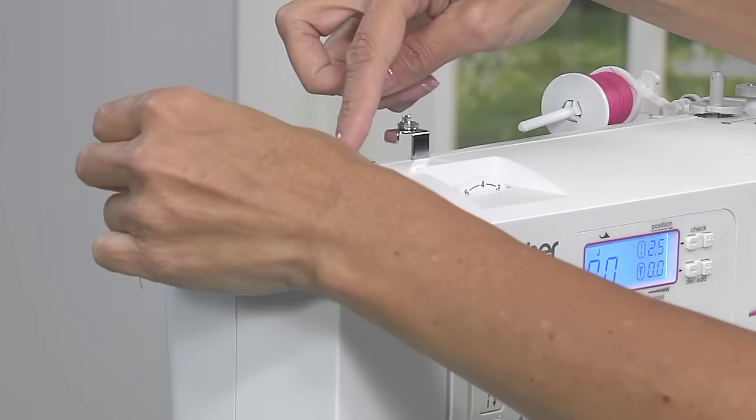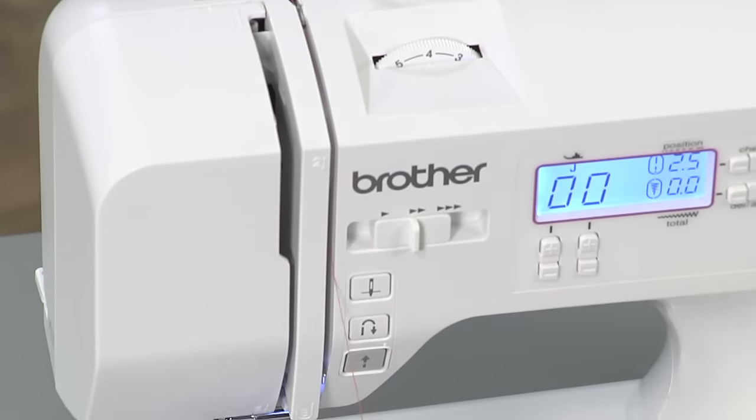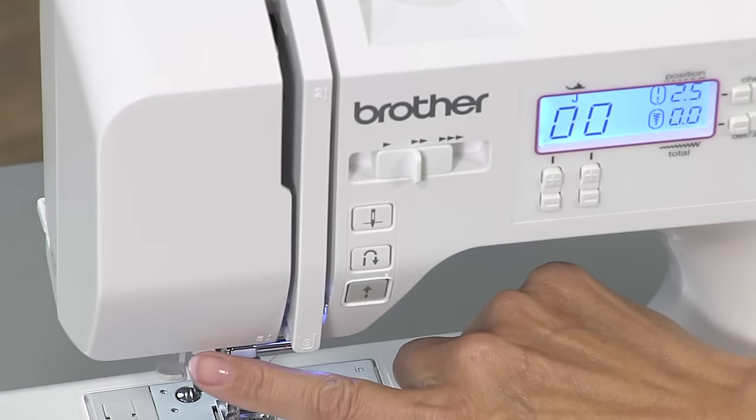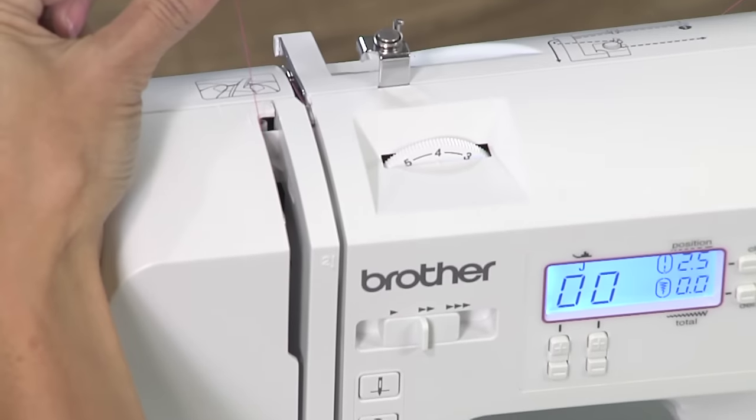Thread your machine following the diagrams and numbers on the machine. Around the back, down the front right side, up the front left side, and around the thread take-up lever, then down again.